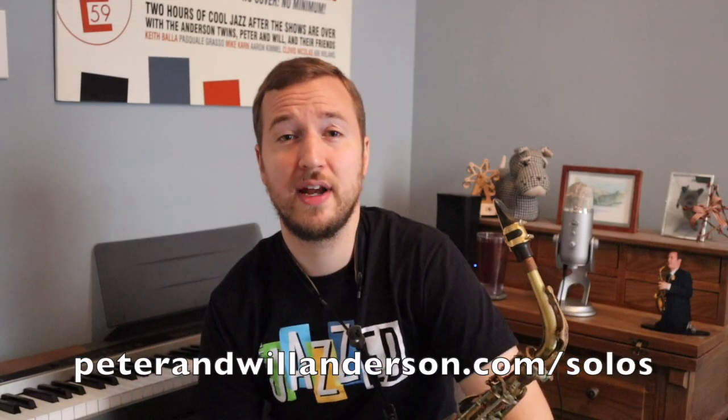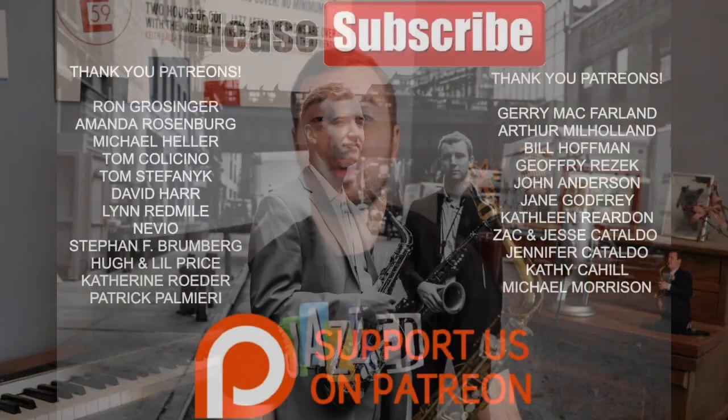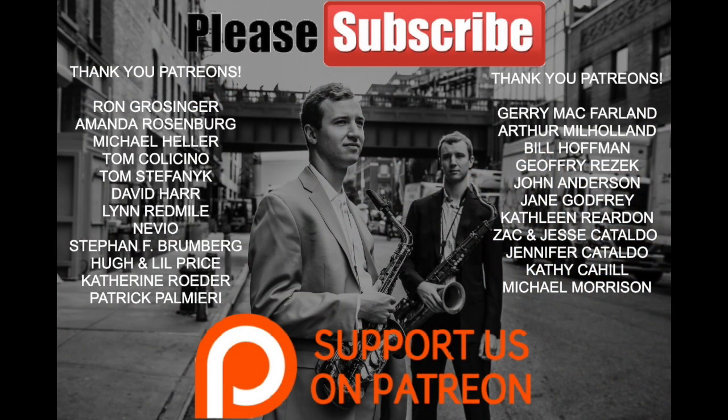That's it guys, I hope you enjoyed, and don't forget to check out the full PDF on our website. We really want to thank our Patreon supporters who help support this channel. Don't forget to like, subscribe, share the video, and hit the notification bell. We'll see you next time.